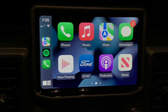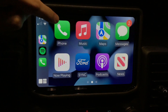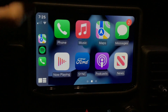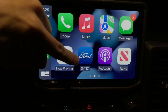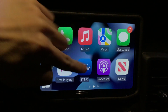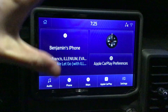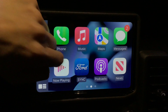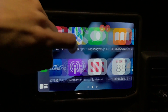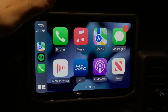As far as all the applications go, they're pretty self-explanatory — Phone, Music, Maps, Messages, Now Playing. Whatever vehicle you have, there will be a vehicle-specific button. In this case we have Ford, and basically all that does is take you back to the Ford infotainment system. Then you also have Podcasts, News, and other apps like that.